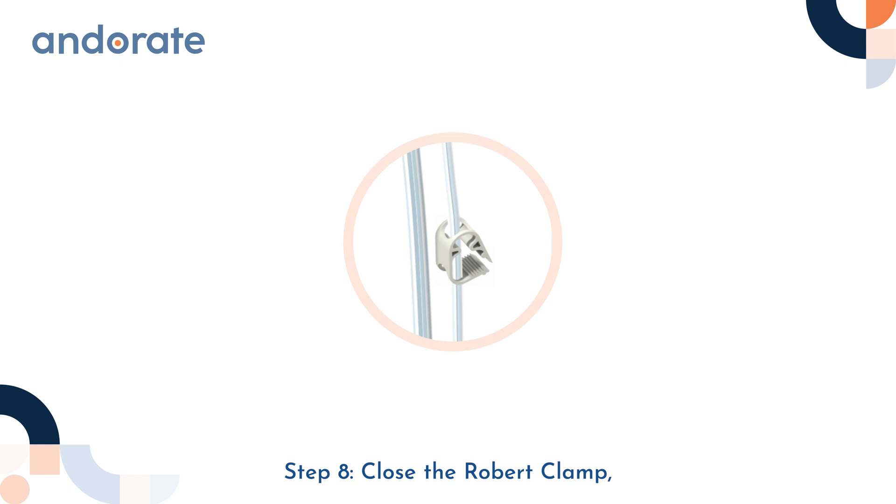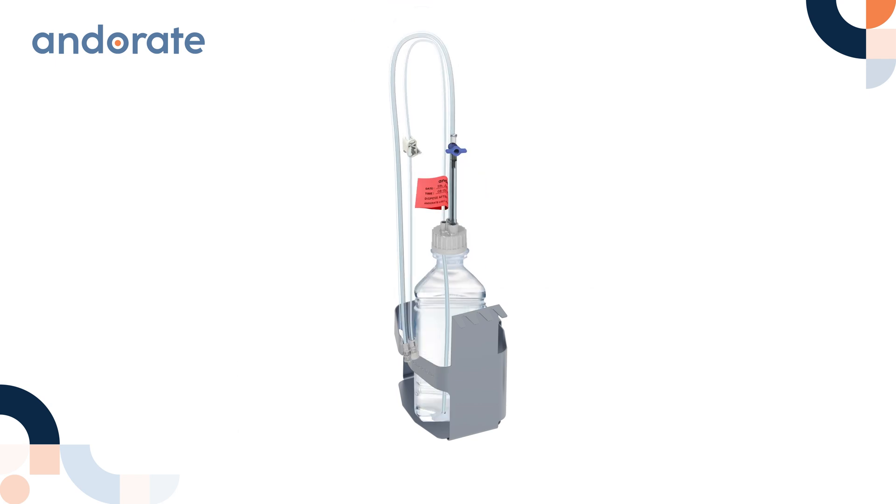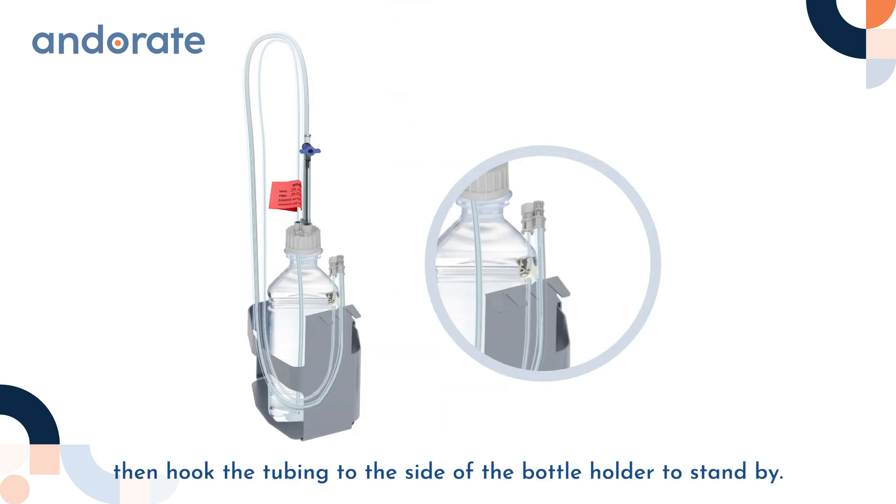Step 8: Close the Robert clamp. Place the water bottle into the Anderate bottle holder, then hook the tubing to the side of the bottle holder to stand by.